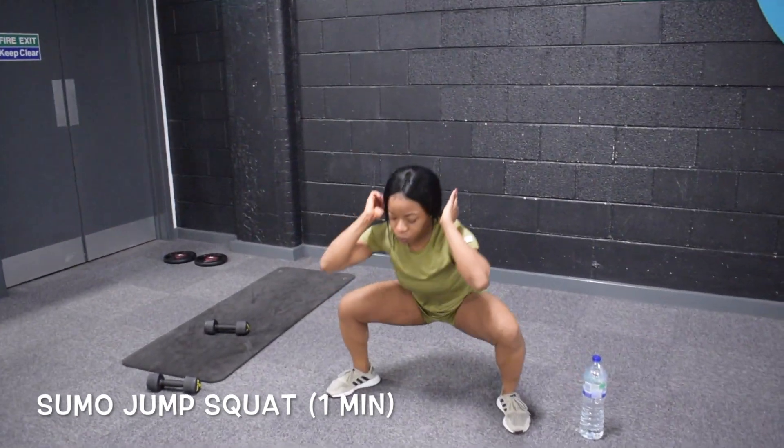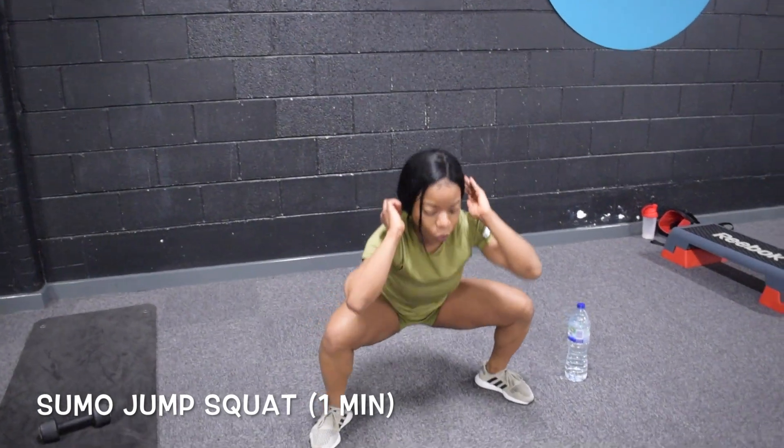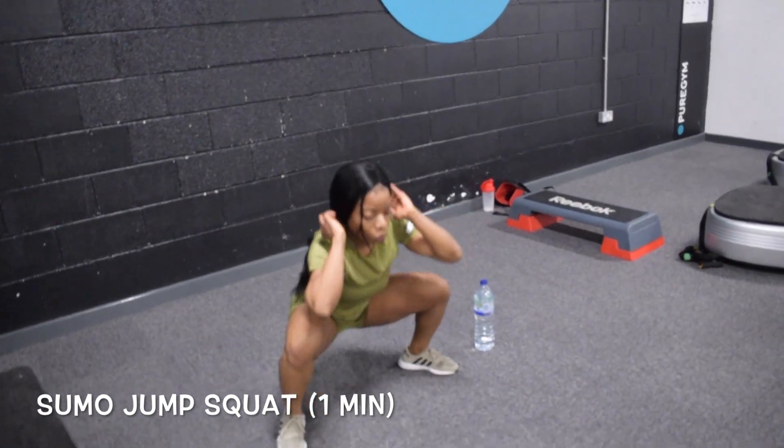So when you jump up, I want you to push your hands up like you're actually pushing something towards the ceiling, and when you go back down to a squat position, don't forget your knees should not go past your toes.